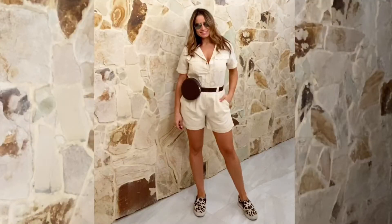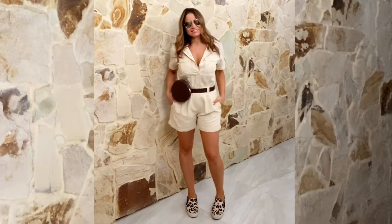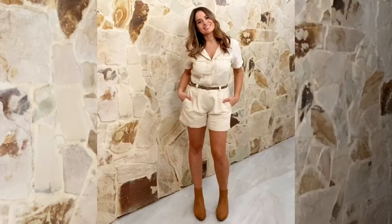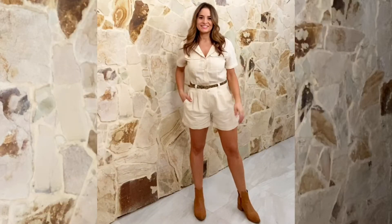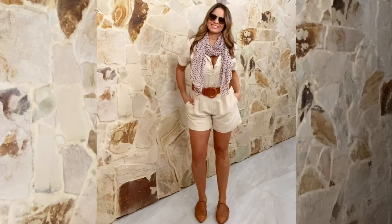Here's how to style it for an urban street safari feel. The instant way to look fierce is by teaming it with touches of animal print. Pop on an animal printed sneaker and balance it out with a waist bag. Or wear it with an animal printed belt and an ankle boot. Or a lightweight scarf, brown belt and mule.